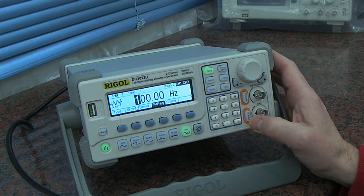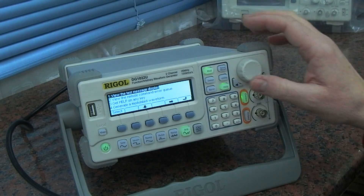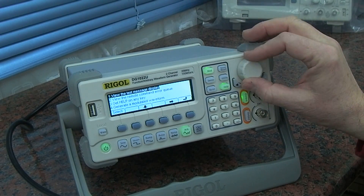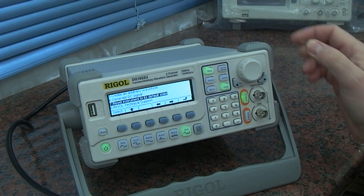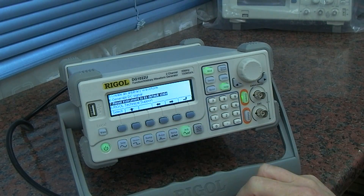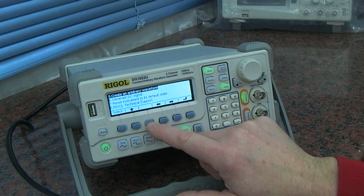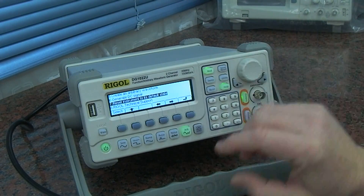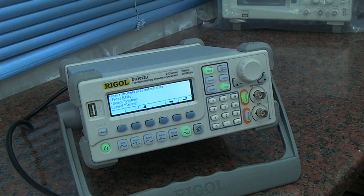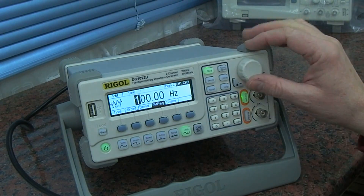I'm going to get this connected up to the scope and have a little play with that. You can scroll through the menu - to select you press the select button, move up, then press select to confirm. To get out of it, press this button here.